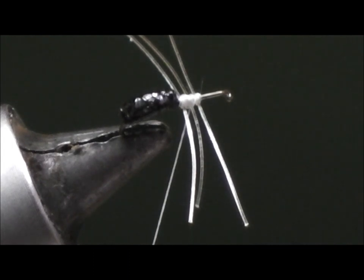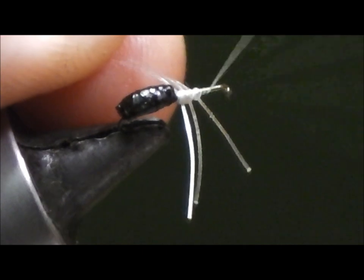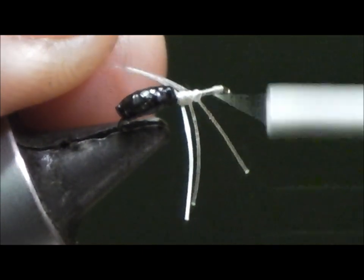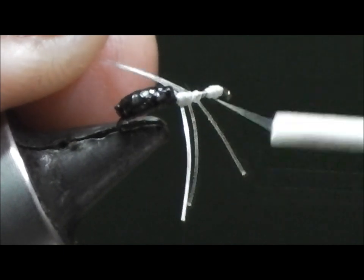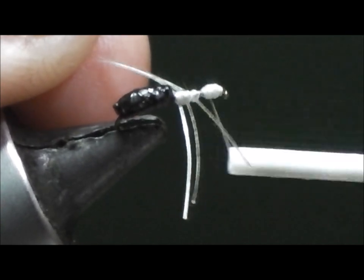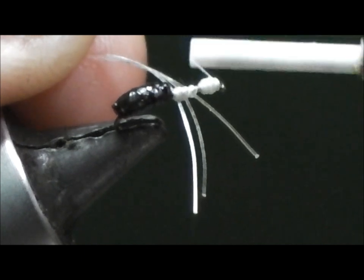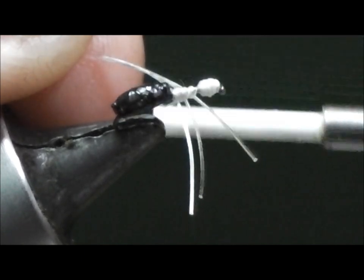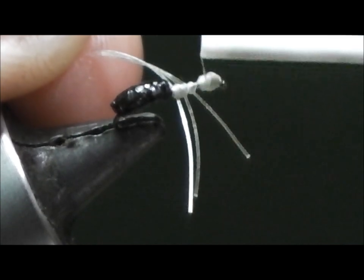The next thing is to move the thread to the eye of the hook and build up a ball of thread to create the head of the fly. This is a small hook with a very small head, so you don't want to encroach the eye of the hook any more than you have to. Be mindful of your thread — you still need to leave yourself plenty of room to tie your tippet on. Build up the head close to the size you want finished, but we still have to add the antenna.